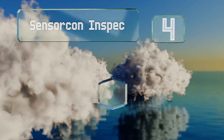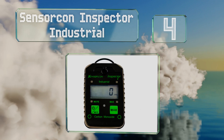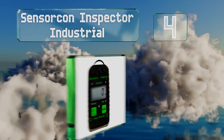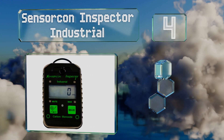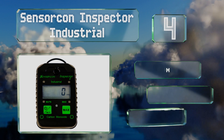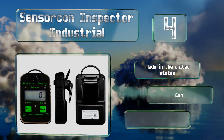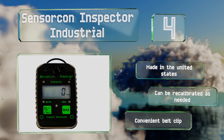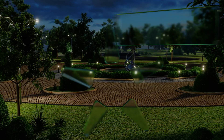At number four, the Sensorcon Inspector Industrial is rugged and reliable enough for use by first responders or inspection professionals, yet it's still priced in the range for concerned homeowners who want to be sure their residences are safe. It's made in the United States, can be recalibrated as needed, and comes with a convenient belt clip.